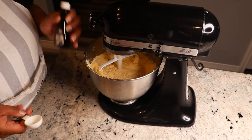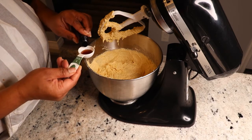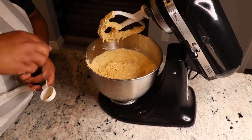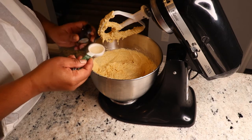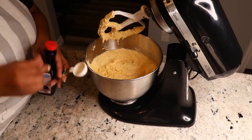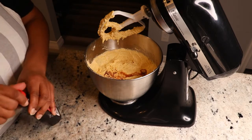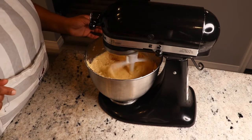So to this I will be adding half a tablespoon of French vanilla — I'm just going to gauge it to make it half a tablespoon. And one full tablespoon of almond extract and one full tablespoon of vanilla extract. We are going to let this mix for the next little while.